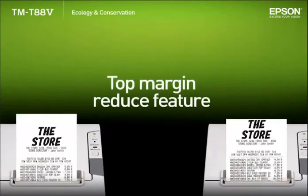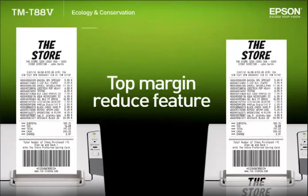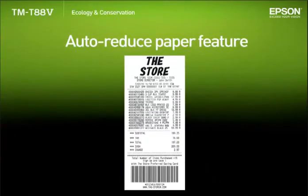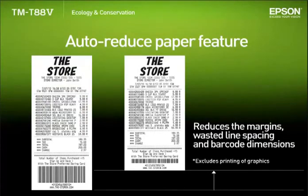The new top margin reduce feature cuts the receipt after it has already printed the logo for the next receipt. This can reduce the top margin by around 12 millimeters when compared with earlier models. By using the utility to adjust things like the top and bottom margins, wasted line spacing, and barcode dimensions, the new auto reduced paper feature is able to shorten the receipt length without making any changes to existing applications.